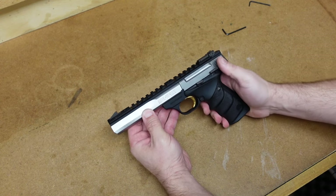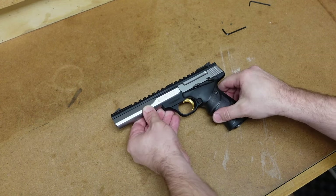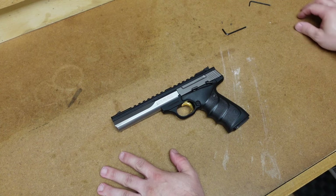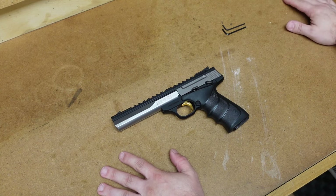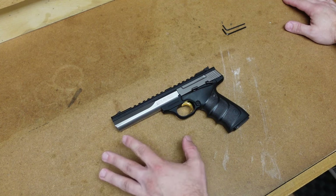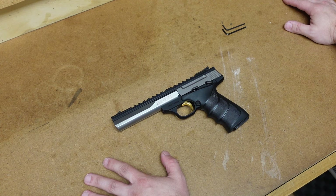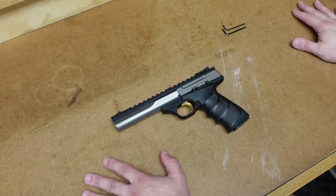And there we go — that is a fully field-stripped and reassembled Browning Buckmark. This particular model is the Contour. It's definitely a little bit more difficult to take apart; it just doesn't come apart with a lever. But this is not a gun that is a tactical firearm that you need a quick disassembly for — it is a target gun. I hope this video helps somebody in the future, and as always, thanks for watching.